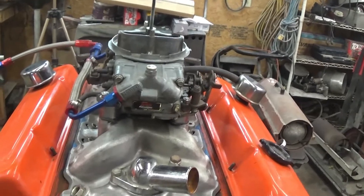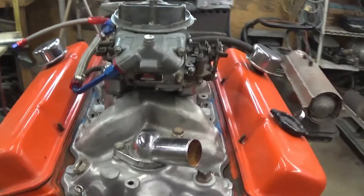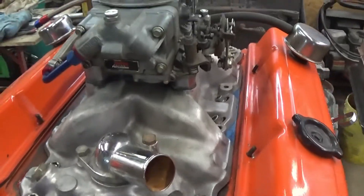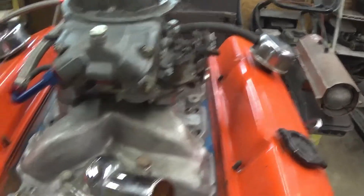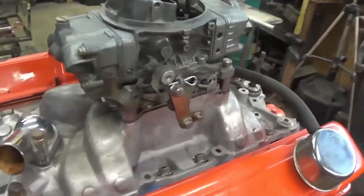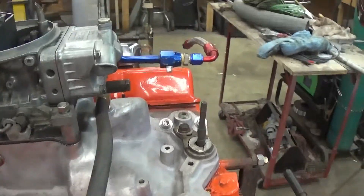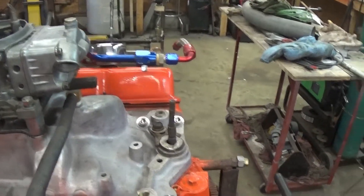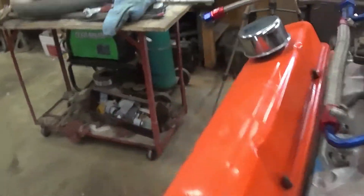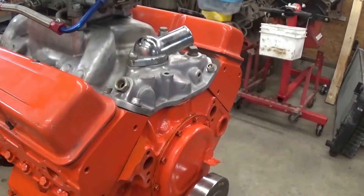Hey guys, it's the middle of the week - Wednesday I believe. I wound up feeling a little better from this cold. I got the intake on the little 327, it's all bolted up now. Valves are adjusted, oil pressure is all primed up - that's done. It's pretty much ready to go.